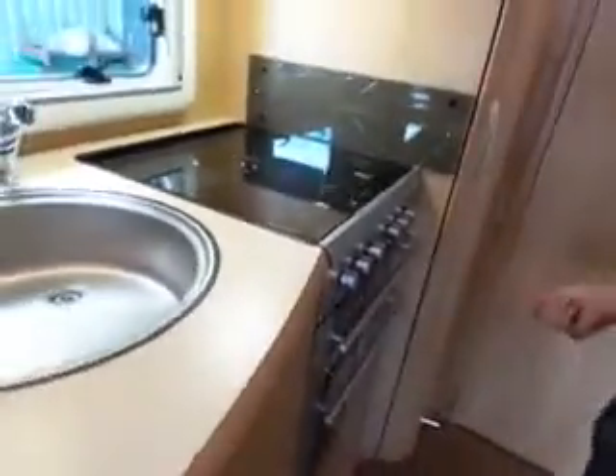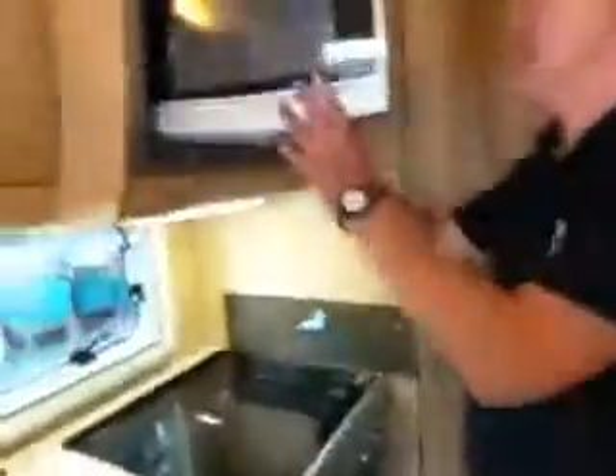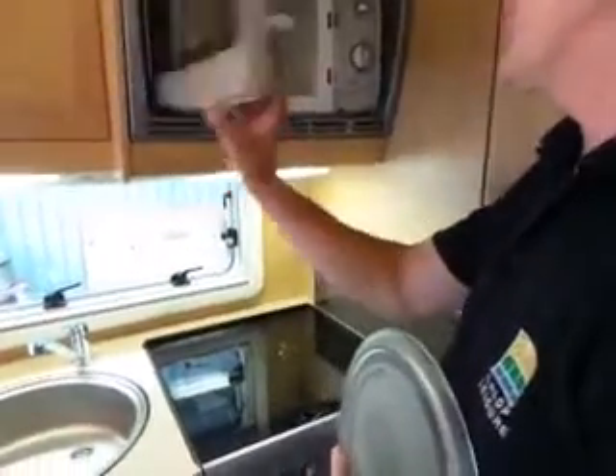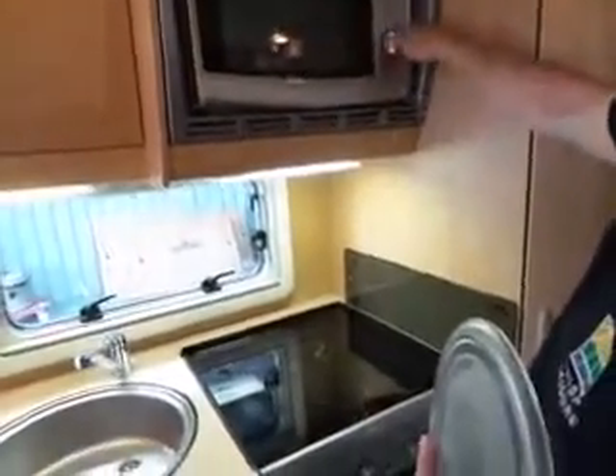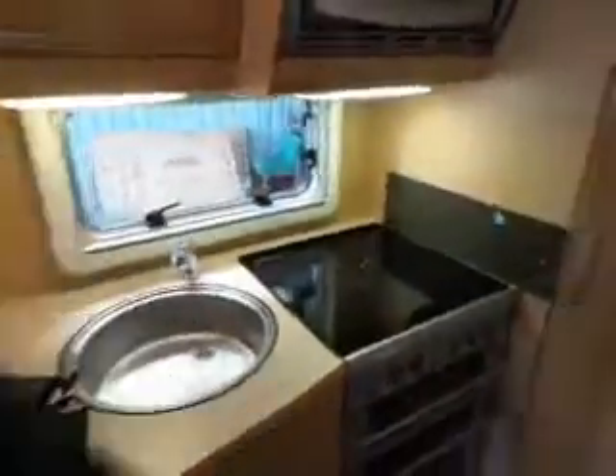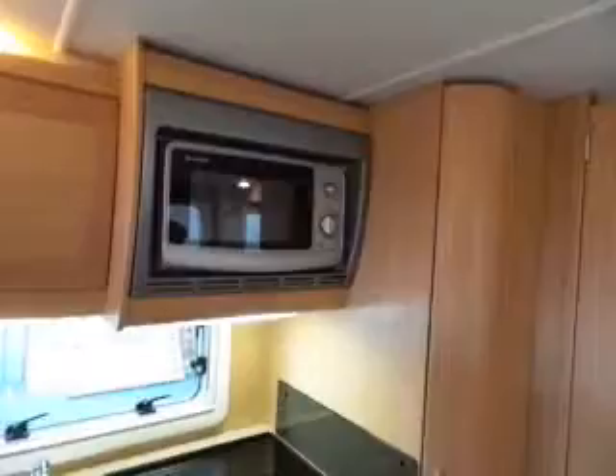You've also got an electric oven as well as the gas one, though it does take a while. And there's a microwave — a big one. Don't travel with the glass plate in; if it drops out it'll be expensive. It's straightforward to use — just half ping, that's it.